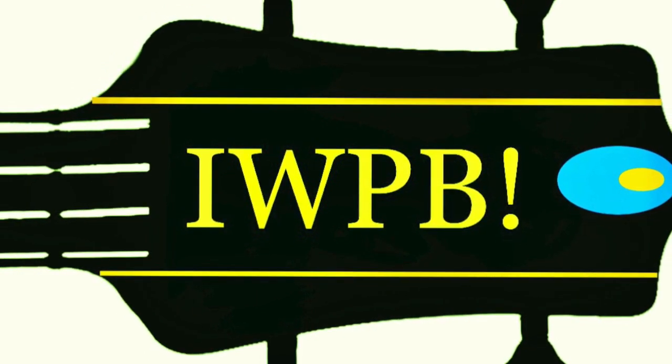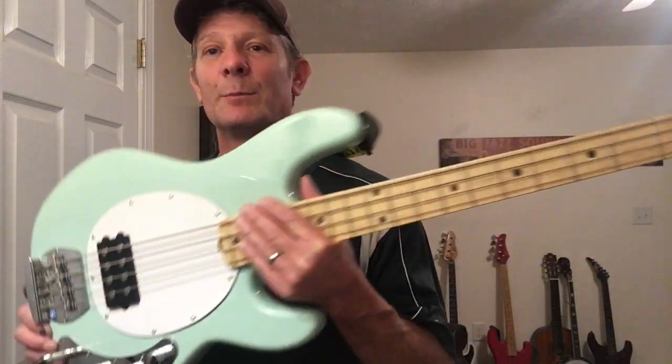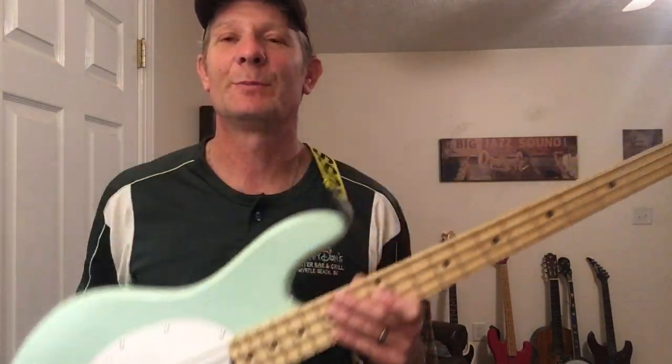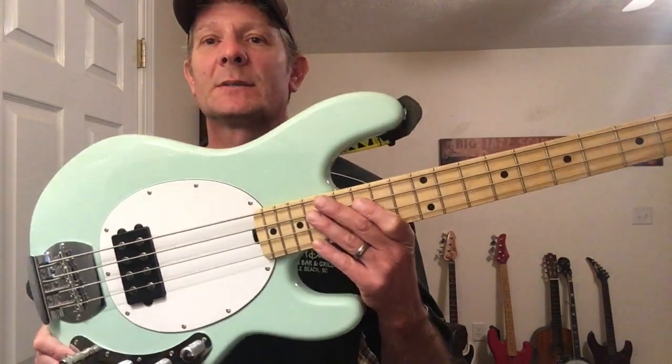Introducing my new sub bass, my Sterling Ball Music Man Stingray 34-inch scale, beautiful paint job on it. Is it worth every penny? Yes, it is. Why? Because I didn't buy it. My two boys bought this for me a couple weeks ago, and it was a huge surprise. They did pretty good because they got this beautiful paint job, picked this sucker out, and got the matching cable too.